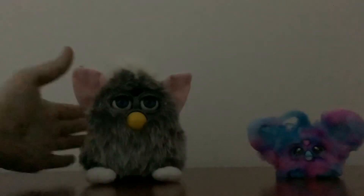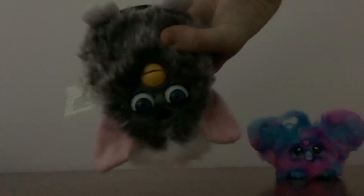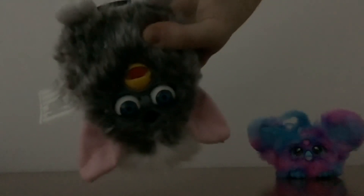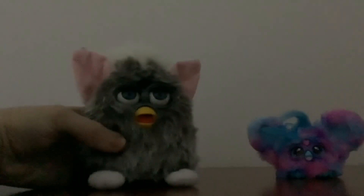So let's try patting its head to see if it works. I don't think petting Furby works. So let's try to tilt Furby. Let's turn Furby upside down. Let's put Furby back on the table and wait for him to fall asleep.